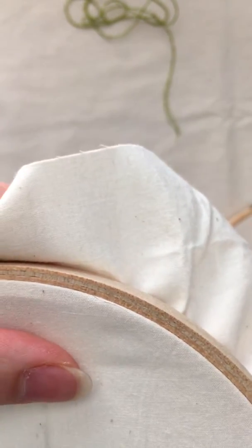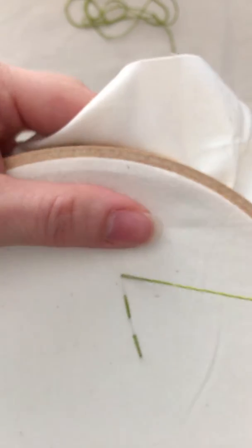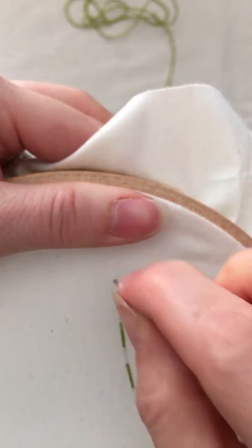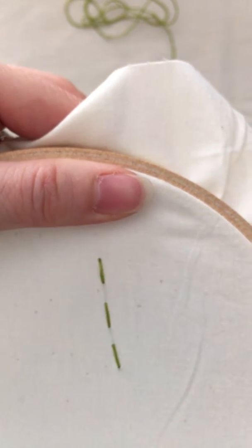If you're not as comfortable trying it that way, because sometimes it can be a little bit more difficult, you can do what they call the stab method. This is just to come up and go back down. The important thing is to make the stitches about the same size.